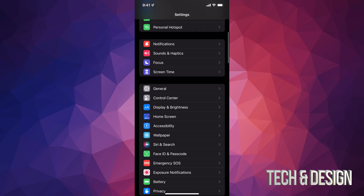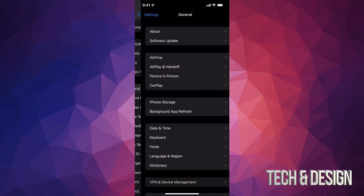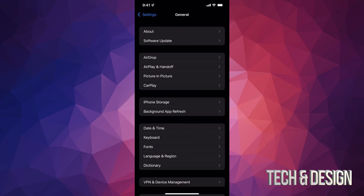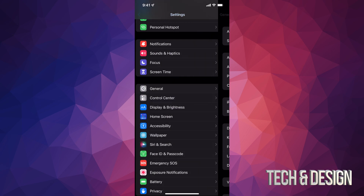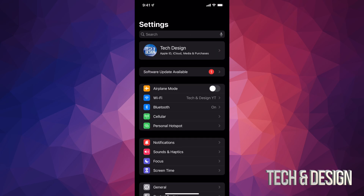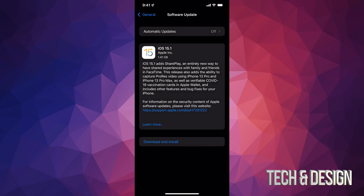We're just gonna scroll down, assuming you don't have that shortcut option, and go to General. The second option should say Software Update and it's just gonna take us here. If you pressed on that second option directly from Settings, it still takes you to the same place — it's just a shortcut that gets us here. It would in fact be the exact same thing.